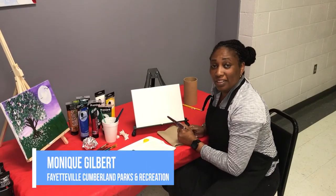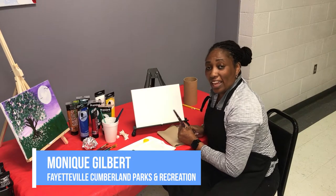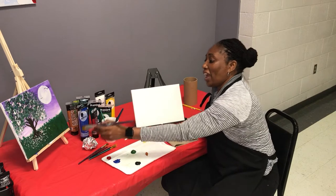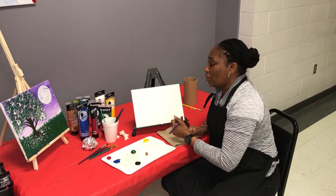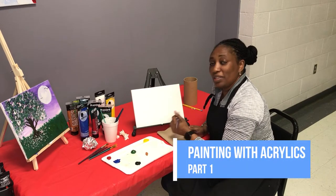Hi, my name is Monique Gilbert. I'm the director of the Myers Recreation Center and today I'm going to walk you through a painting technique. Here I have an example of the painting that we're going to do. I'm going to change it up a little bit, but I will give you all of the steps to do this at home.